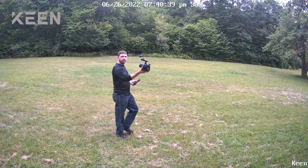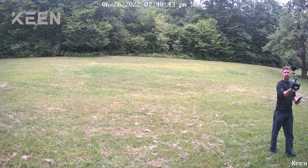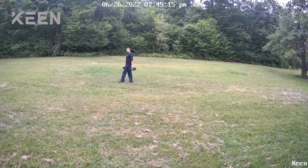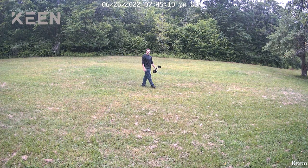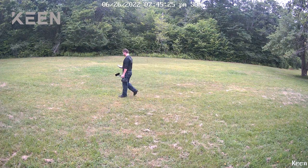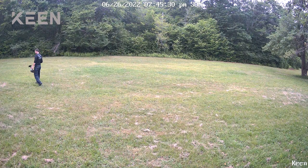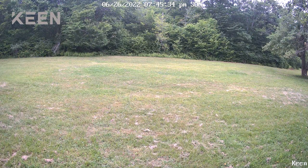One important thing: this camera is designed only to record video when it's detecting motion — from when motion starts until it stops. It is not constantly running. That's more of a Wi-Fi camera behavior. If you're looking for a home security camera, you probably want Wi-Fi. This is cellular and only records when it detects motion.